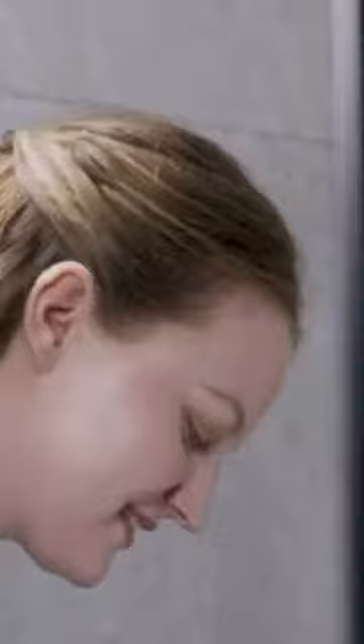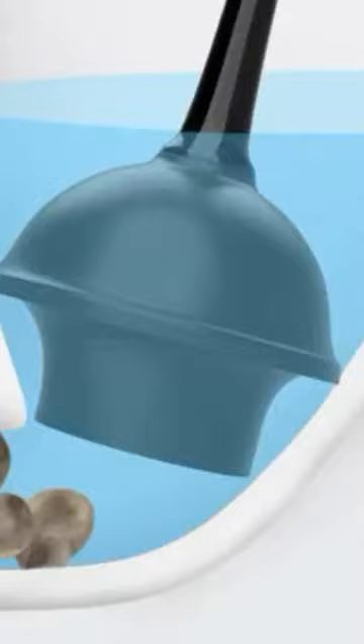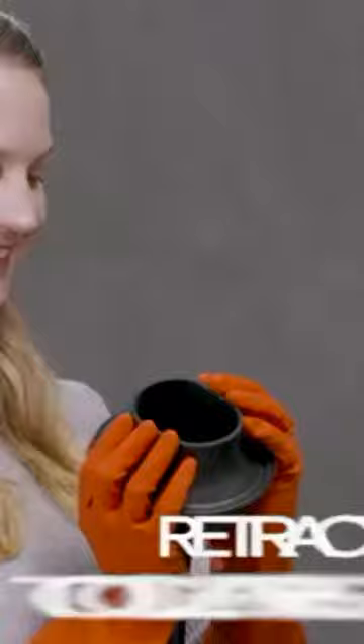The set is made of durable materials, ensuring long-lasting performance. With MR.SIGA's trusted reputation, this combo is a reliable choice for keeping your bathroom clean and hygienic.